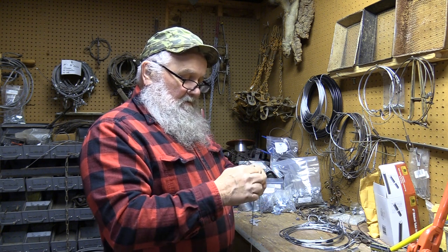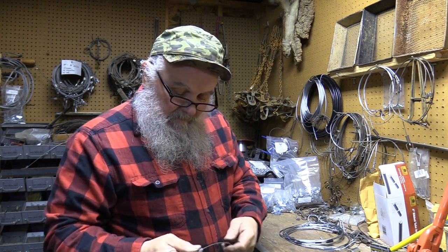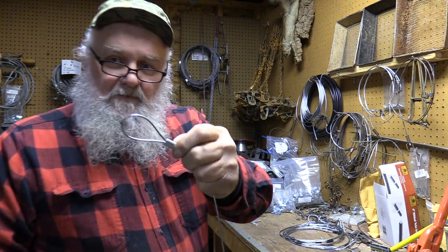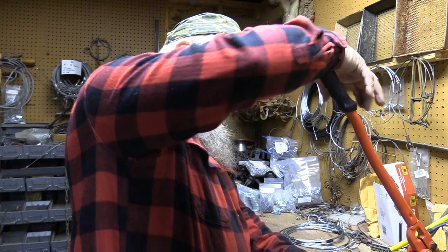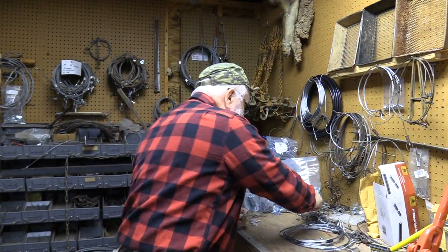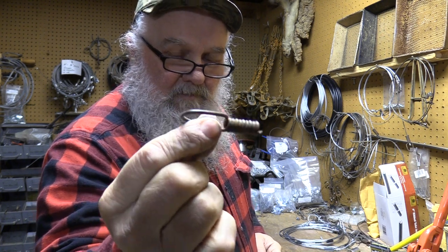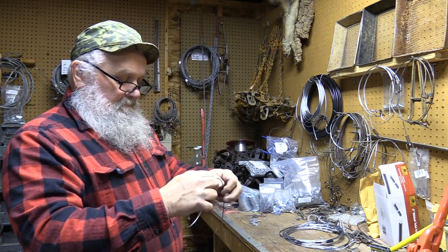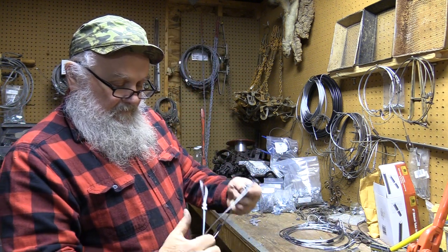Now you just put a double ferrule on and make a loop. Give a little bit of cable sticking out the other end. Bring it down to the side if you want — I like about that much right there for this setup. If I wasn't using these stabilizers, I'd be using a swivel that I make with this trapper's bender, or whatever you want to call it. You can buy that at a lot of your trapping supply stores if you're interested.